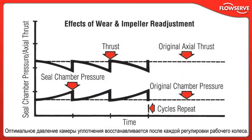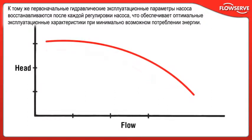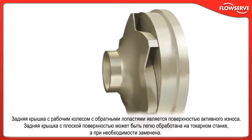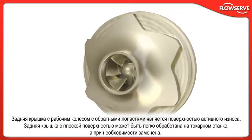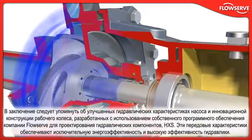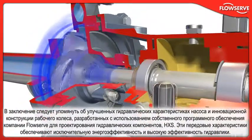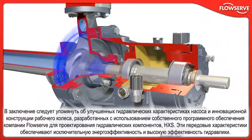Optimal seal chamber pressure is re-established after every impeller adjustment. Also, the pump's original hydraulic performance is re-established after every impeller reset, providing optimum performance and lowest possible energy consumption. With the reverse vane impeller, the rear cover is the active wear surface. The flat rear cover surface can easily be machined or replaced if needed. The pump's advanced hydraulics and state-of-the-art impeller design, developed using FlowServe's proprietary hydraulic design software HXS, provide outstanding energy efficiency and hydraulic performance.